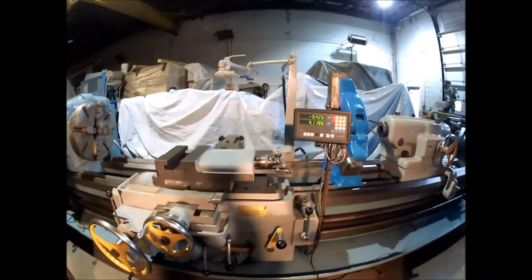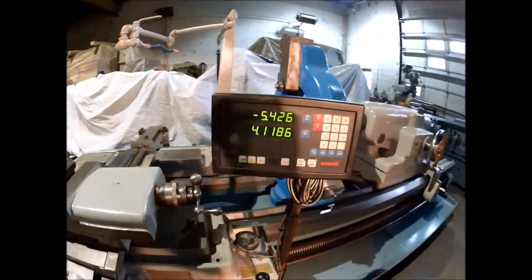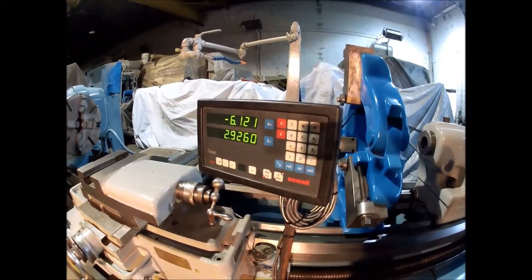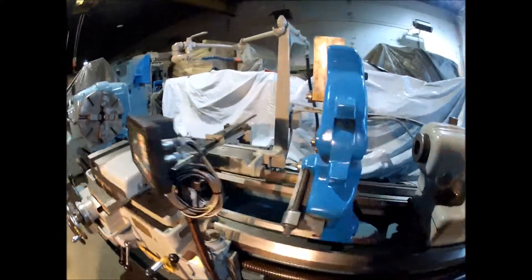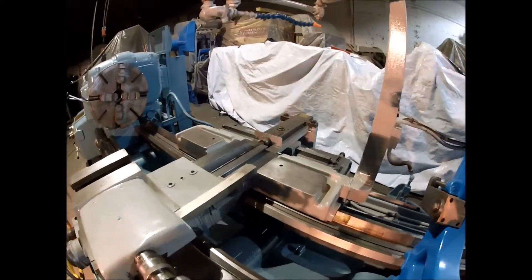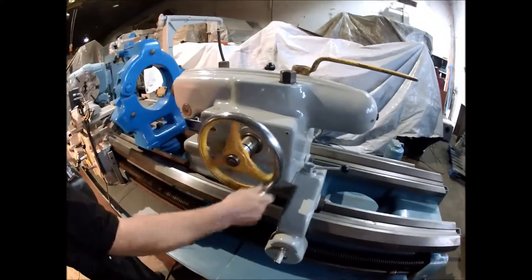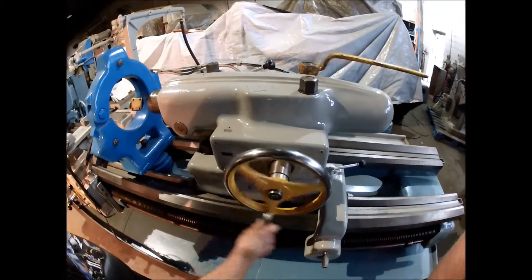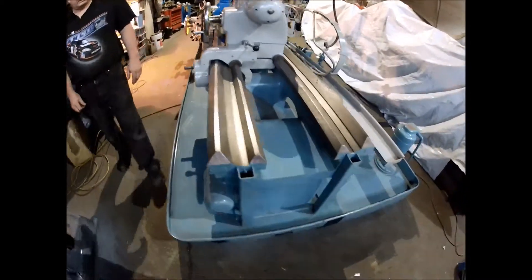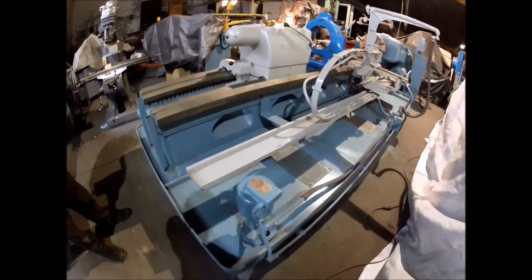It comes with a large roller bearing steady rest, a Newell 2-axis digital readout, and a taper attachment on it. It's got a nice heavy tail stock. It's got hardened tool steel ways on it — two-piece ways. Full chip pan.